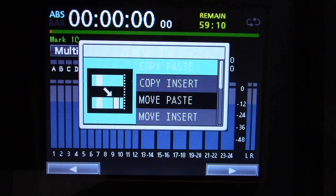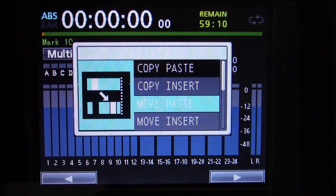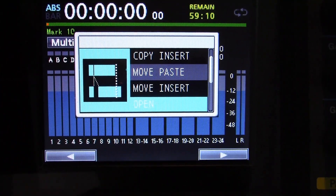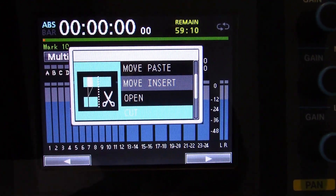The track editing functions include copy and paste, copy and insert, move and paste, move and insert, and open — which inserts silence — and cut, which removes a part.